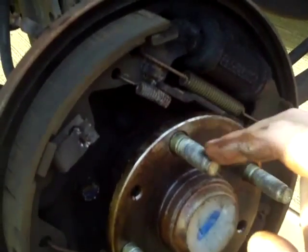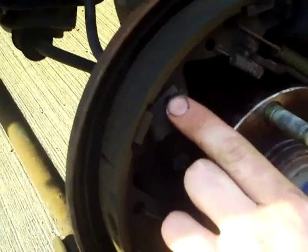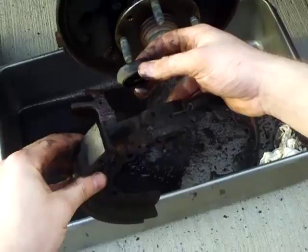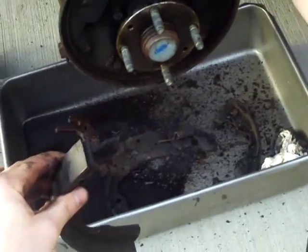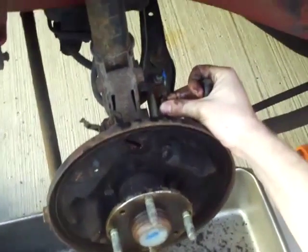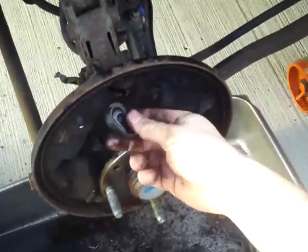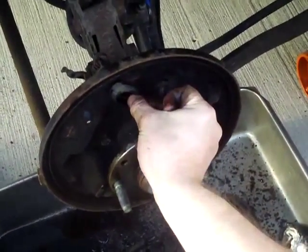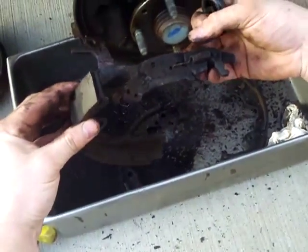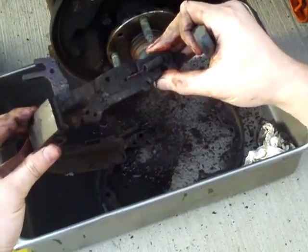Take those springs off, and these little pins right here have a part that sticks out — all you have to do is squeeze them together. Next you want to pop the e-brake cable off the back; it's pretty easy, it just slides right off. Then take this rubber bumper off — it's just a sealant on the outside — pop that off and the whole thing will slide right out. I don't bother taking the self-adjuster spring off; there's really no reason to.